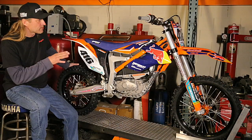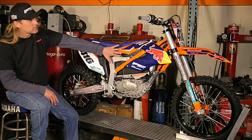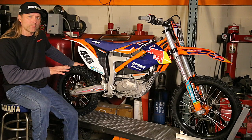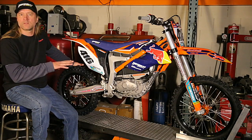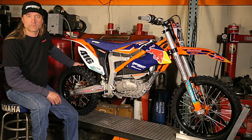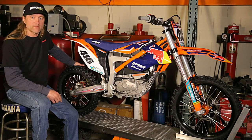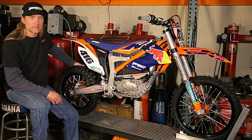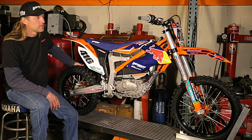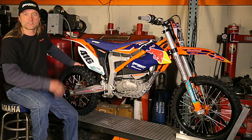The main difference with this bike is the overall weight. This bike weighs 230 pounds — the battery alone is over 60 pounds. So it's a Supermini-sized bike with modified Supermini power, but with the weight of a full-size 250F. And that's just where we're at right now with electric dirt bike technology.